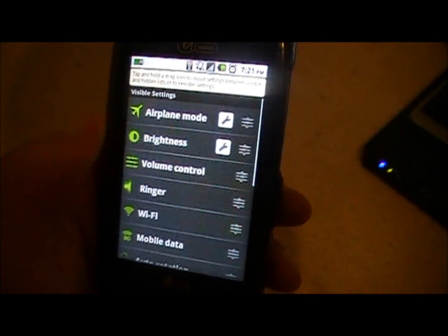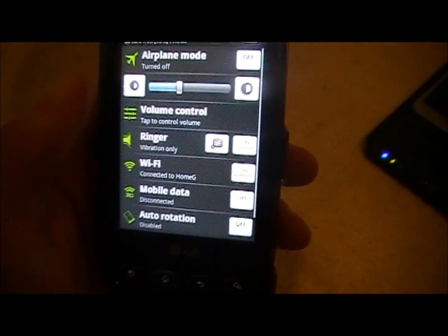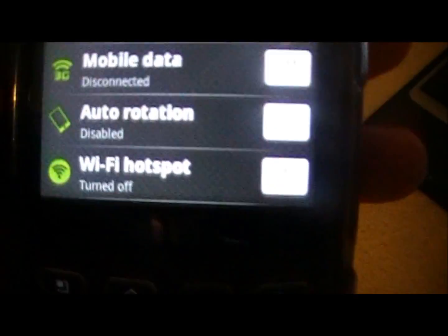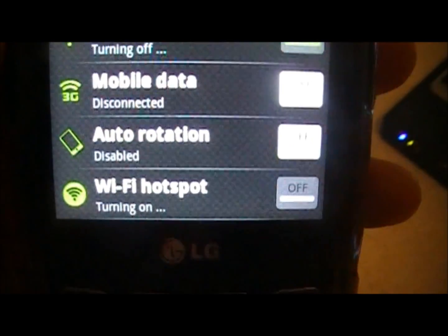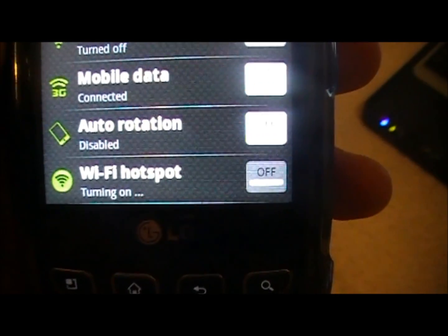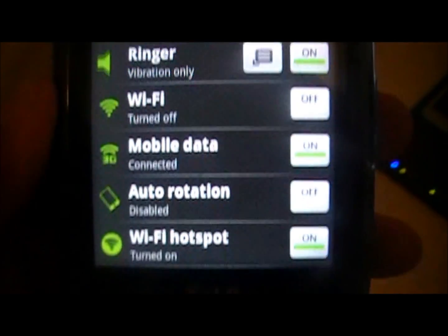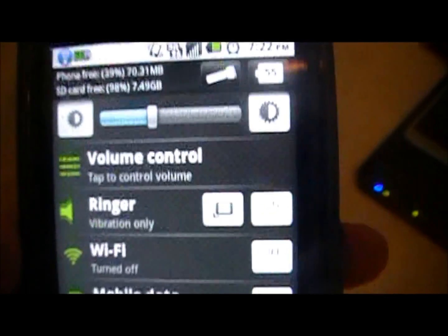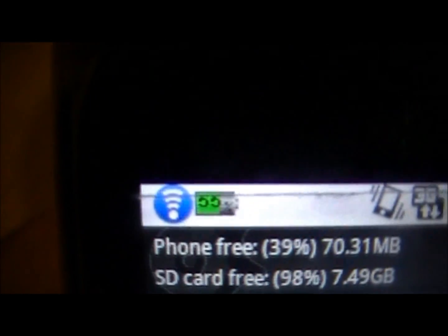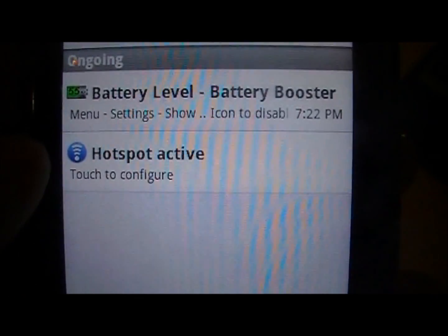After you do that, click on Quick Settings, scroll down and come down here and click on Turn On Wi-Fi Hotspot. It'll say Turning On. You'll have to have 3G data connected and that'll be turned on. Come up here and it should have that icon right up there — that blue Wi-Fi icon. It'll say that it is working.